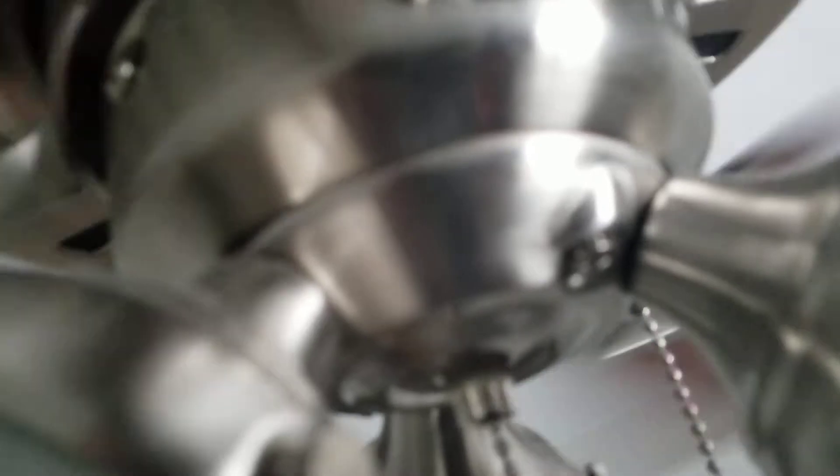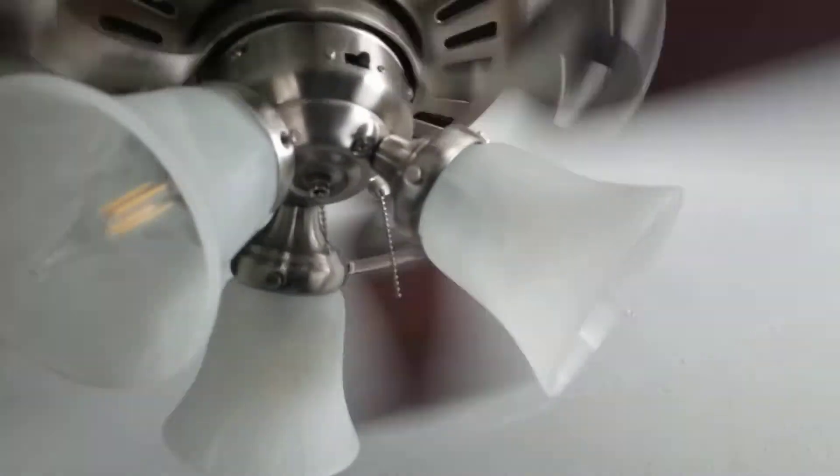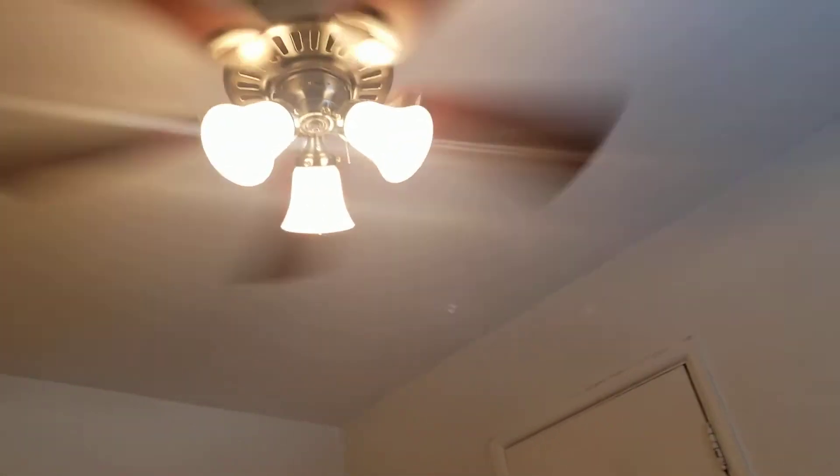And now for high. Pretty good air mover on high — it certainly is a lot of air movement.